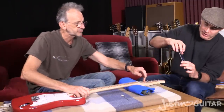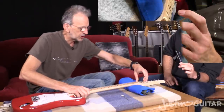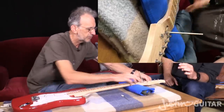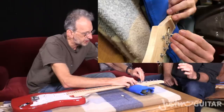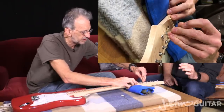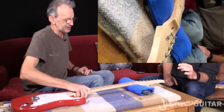So if we adjust this — you're doing like a quarter-turn. It's turning very easily. So I've probably done about three-eighths of a turn.